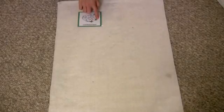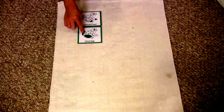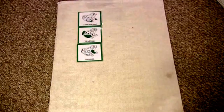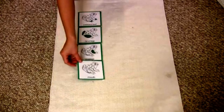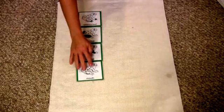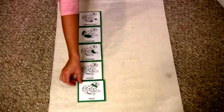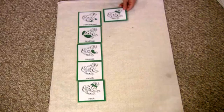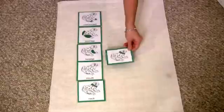Here are some of the more advanced parts of the frog you can show your child when they're ready: webbed feet, hind legs, forelegs, mouth, and neck. For example, this card says webbed feet.